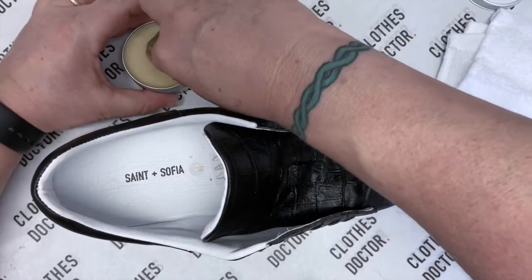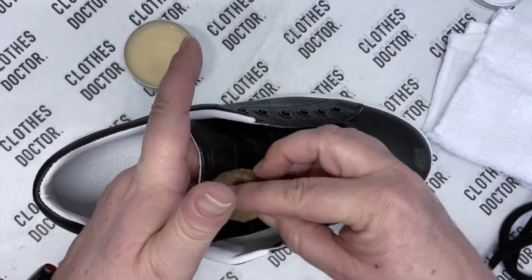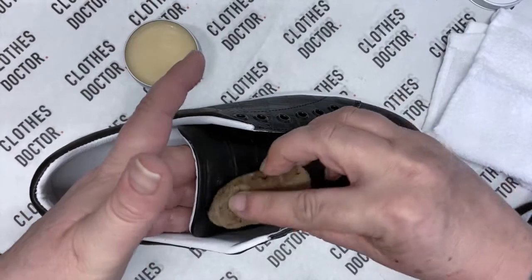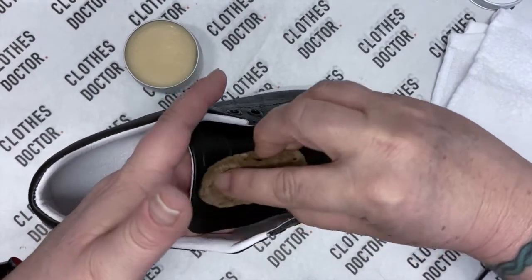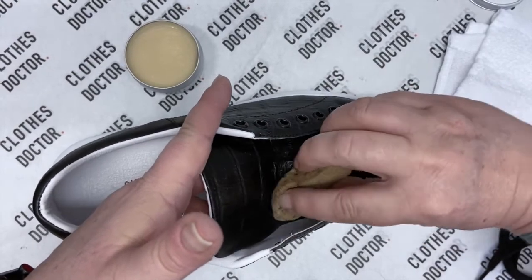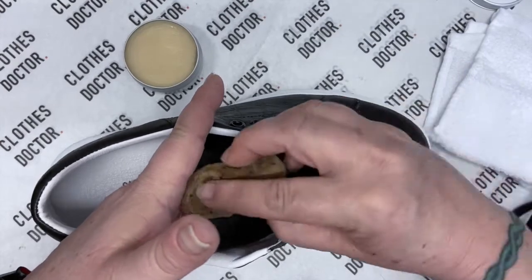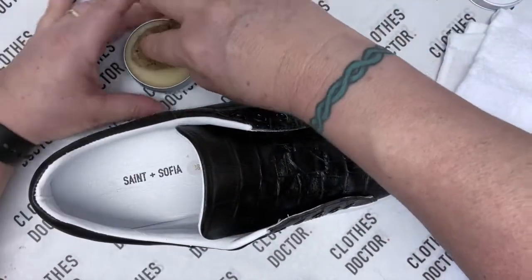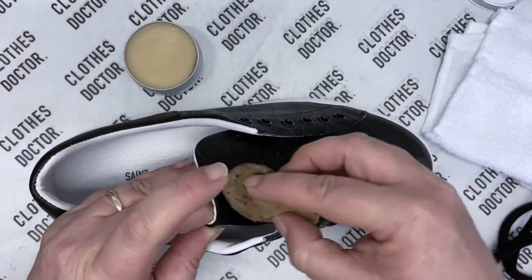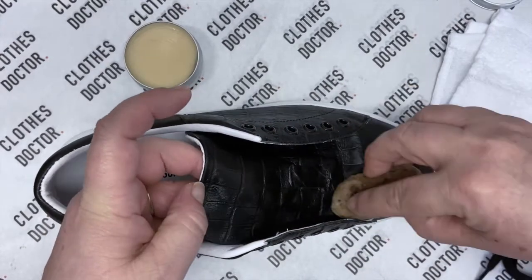We want it to soak in a little bit to actually make our leather nice and supple, and that allows the leather to give when you're wearing your shoe so that you don't get those horrible cracks and creases. Once you've given your tongue a good coating, as you can see it's sitting there and gradually it will soak in.